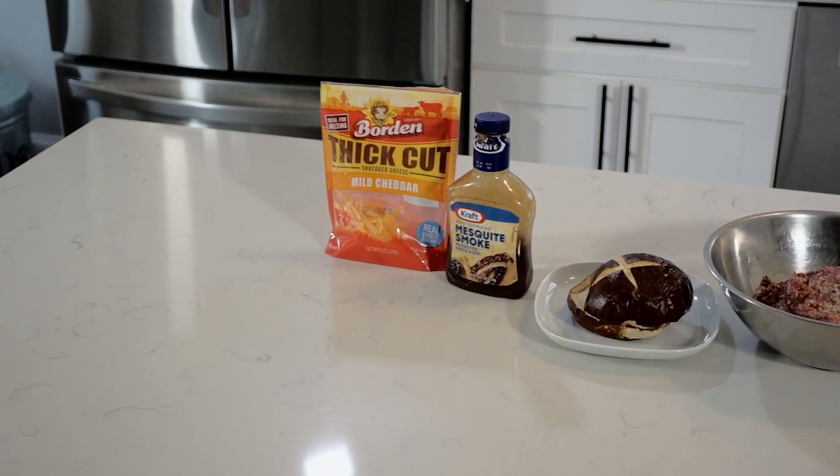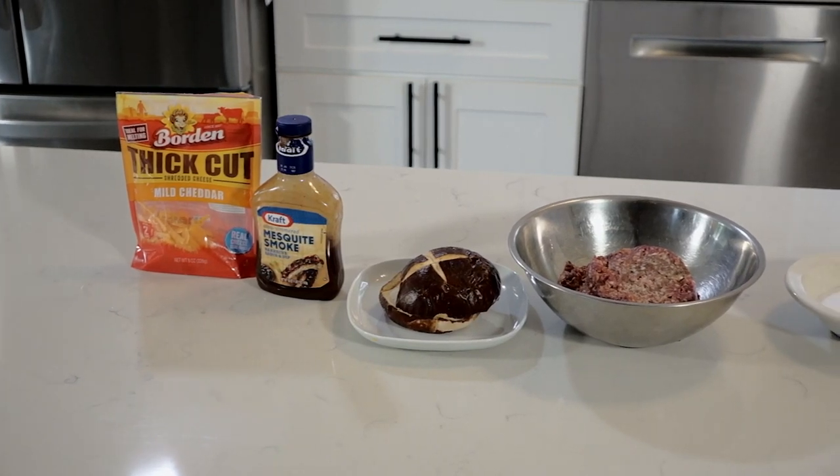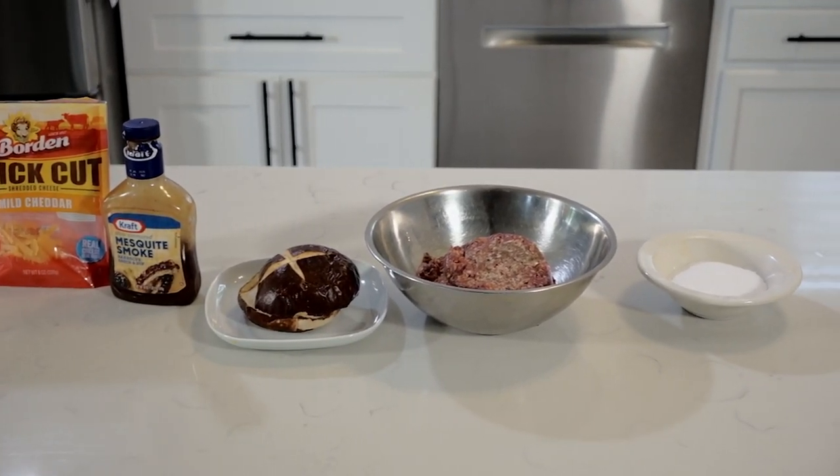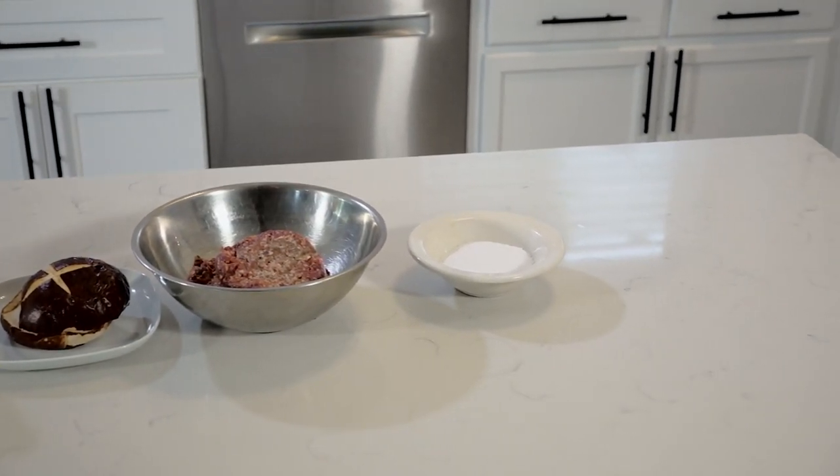I'm going to show you how that goes. The ingredients for this recipe are thick-cut cheddar cheese, four ounces of barbecue sauce, one pretzel bun, some ground beef — preferably 90-10 — and a little bit of kosher salt.